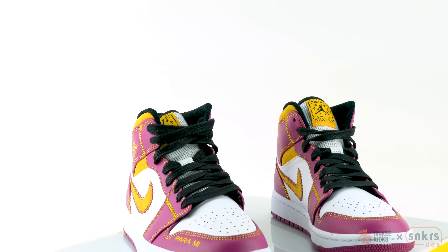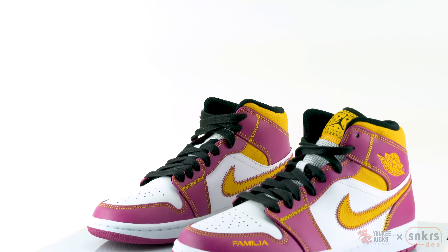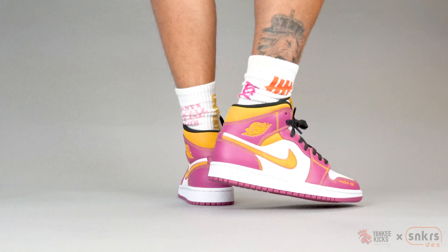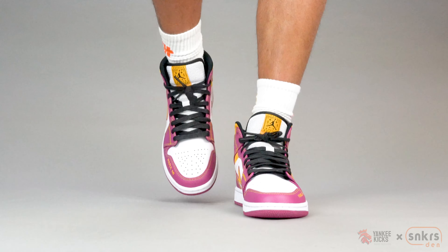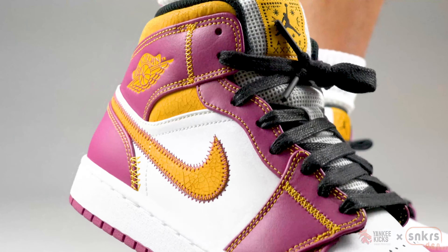There's no concrete release date at the moment; however, with the theme we can assume that they will drop towards the end of October or the beginning of November. The size featured in the video is a seven and a half in men's and is currently available for sale right now through the Yankee Kicks store.